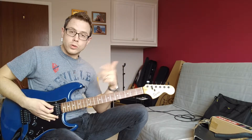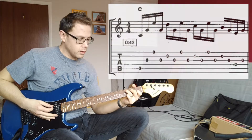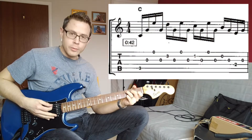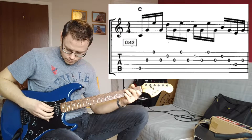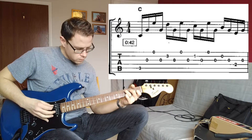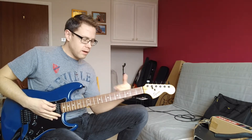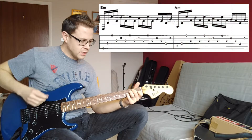Those are the two chords that run through the verse. When you get to the chorus, we just throw a C in — fret your C as normal, but put that fourth finger down on the third fret on the B string again. Then we go through the E minor, A minor, with just slight changes on the variations — you'll see it on the tab.